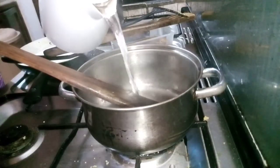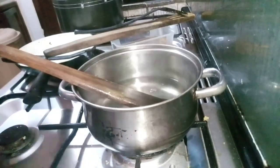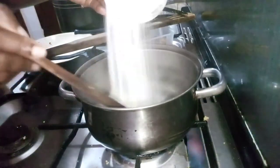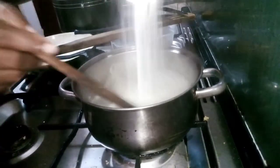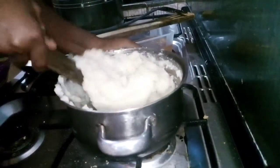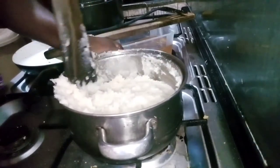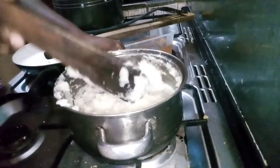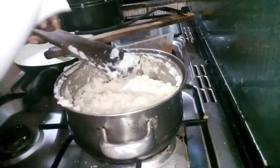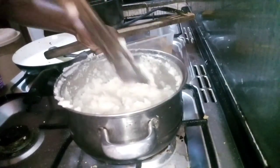The second method is pretty straightforward — all you need is hot water, a pot, and sieved semovita. This time, pour the semo directly into the very hot water and turn very fast to avoid it making balls. You're pouring the semo while turning it. Once it reaches the thickness you want, pack the edges in, and before covering, add a little extra hot water to continue the cooking process. You can use cold water if you don't have hot.